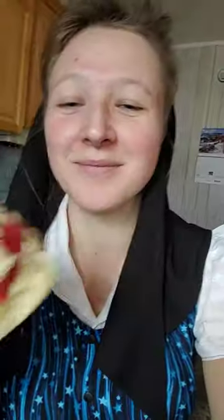And there you go. Look at how good it looks. Don't knock it before you try it. Some people also add cheese, but I prefer mine without.